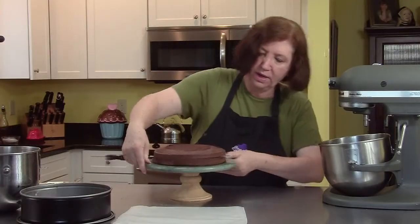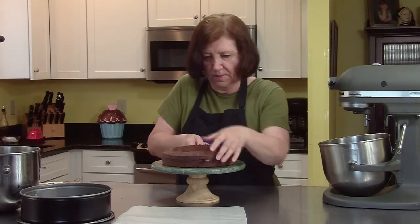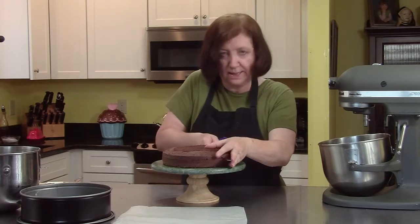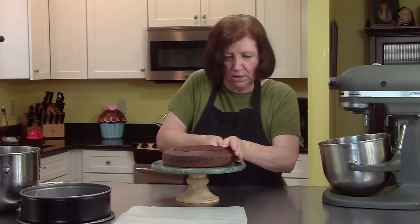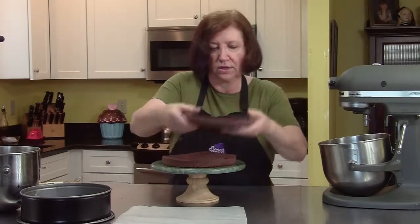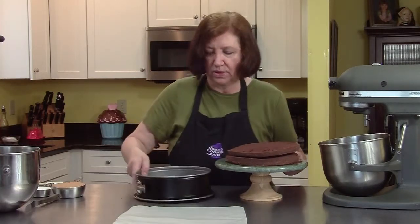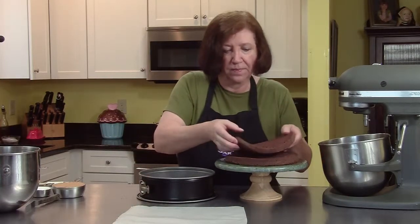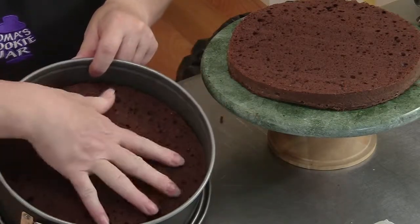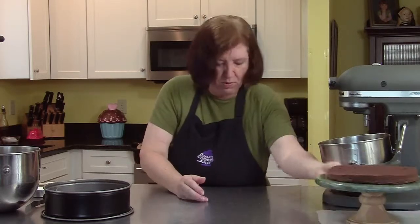Like I said, you don't have to be an expert at this — I know I'm not. Alright, now we have our two layers. What I'm going to do is go back with the pan — I've cleaned it all out — and put the top layer down so that we have the cut side up. I'm going to put this other layer aside for the moment.